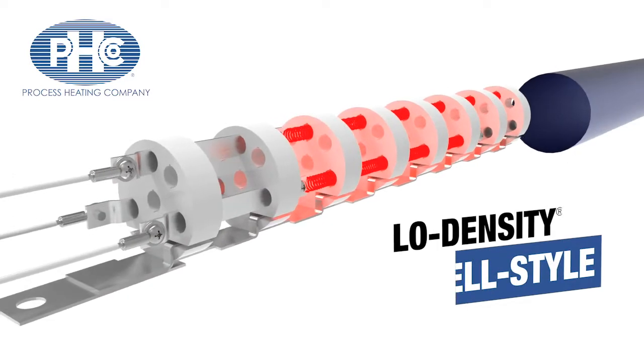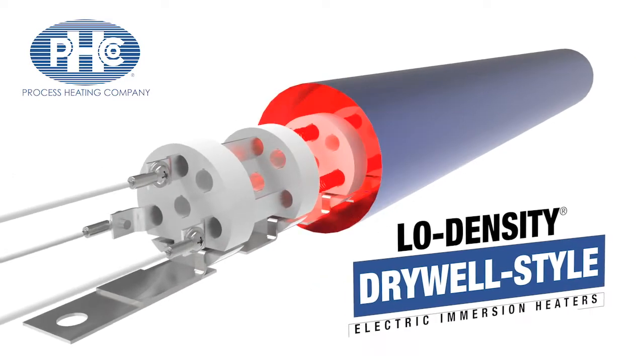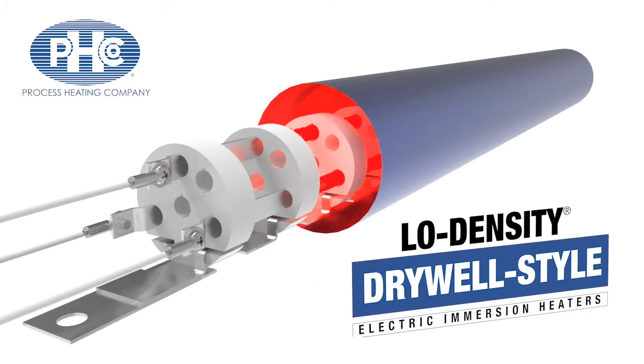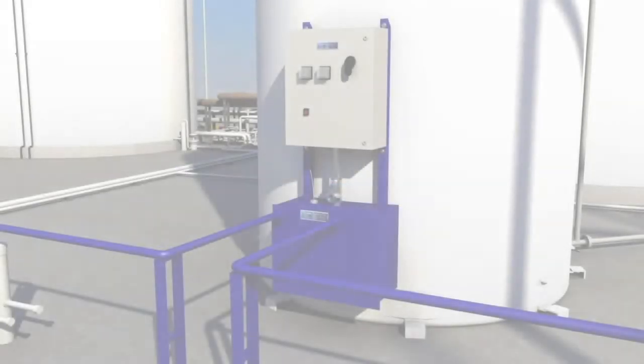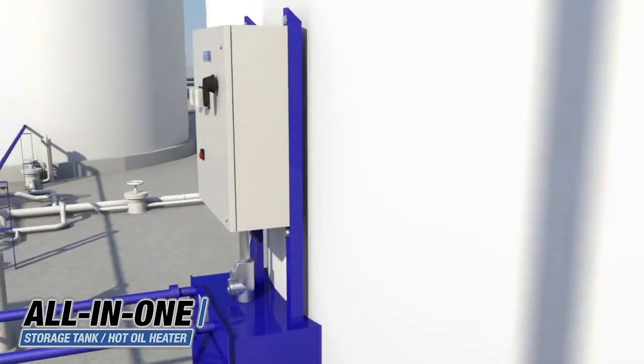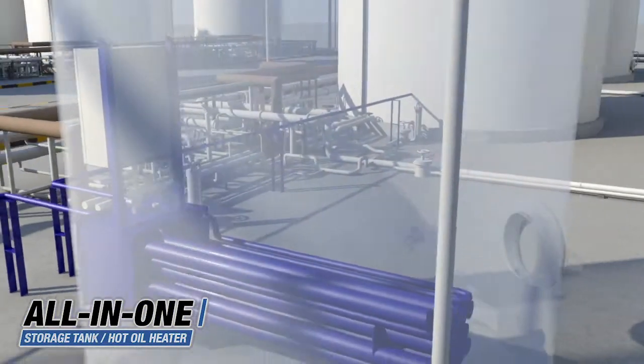Process Heating Company makes low watt density drywall style electric immersion heaters. The all-in-one heater kit is a complete system that can provide direct heat to the asphalt tank while also supplying hot oil for the plant.